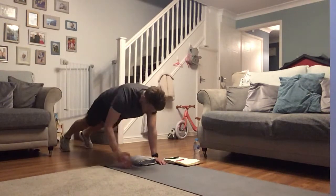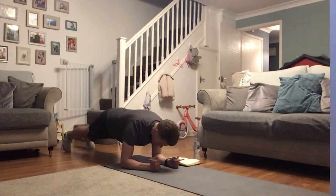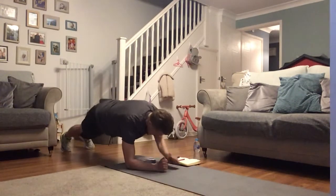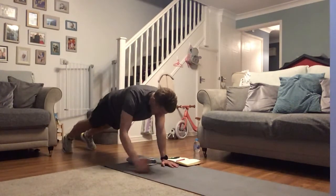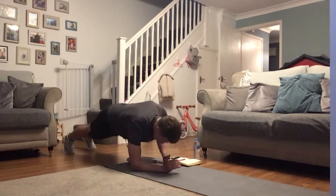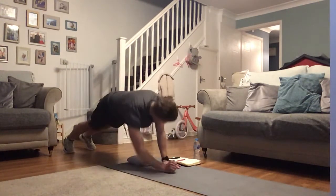Next one up — plank. Go to your knees to start on those knees. From here, drop down to that plank position, back up to the press-up position, and then back down. Keep this going. Then the next one I need you on your mat, onto your back — reverse crunches. Go to your tempo on this one, drive it up.